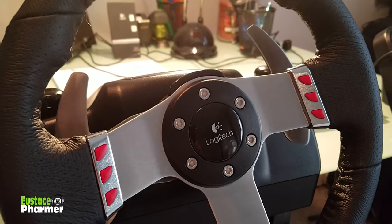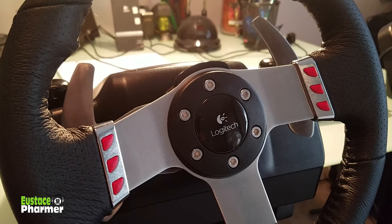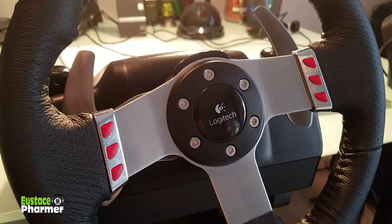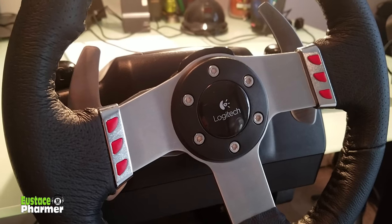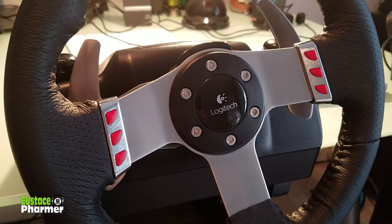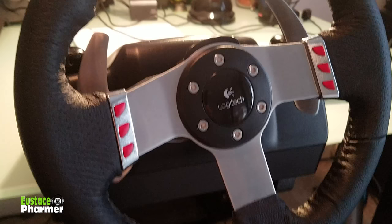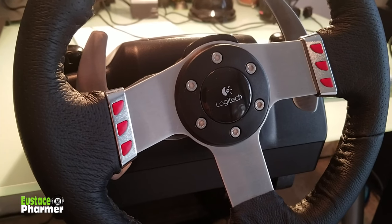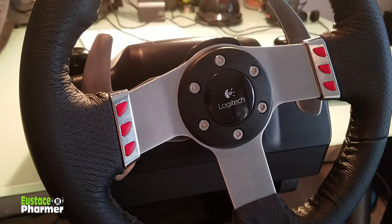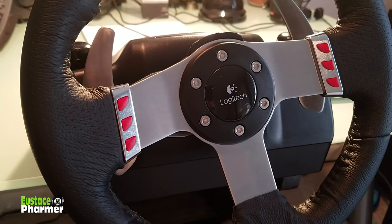Hello everybody, I'm Eustis Farmer and in today's video I'm going to show you how to fix a common problem that people have been having with the Logitech G27 regarding the optical sensor which controls the calibration of the wheel. It does go off-center after a bit of time, and that's due to the little optical sensor coming loose inside of the G27, and also sometimes a cracked plastic ring that holds it in place. We're going to take it apart, fix it, put it back together, and show it to you in its working glory.